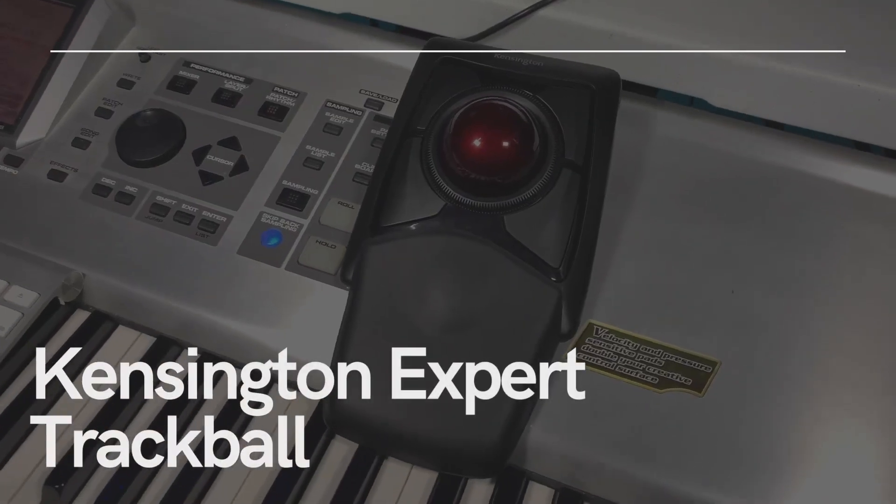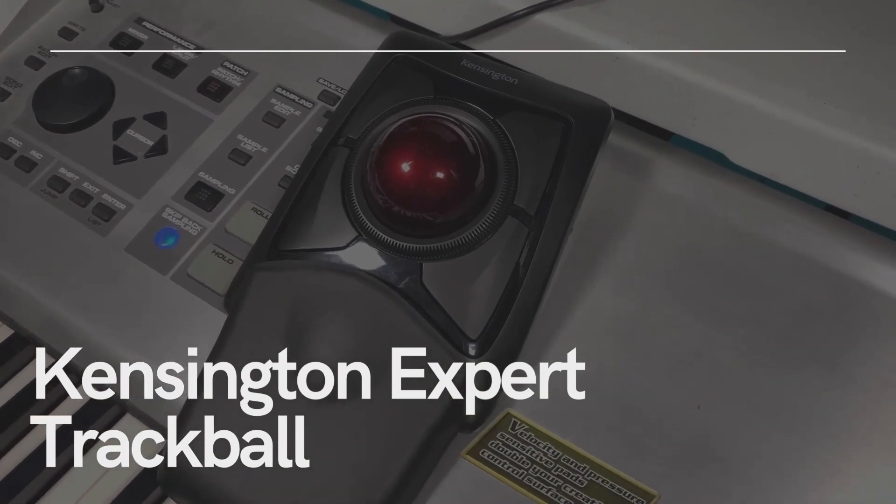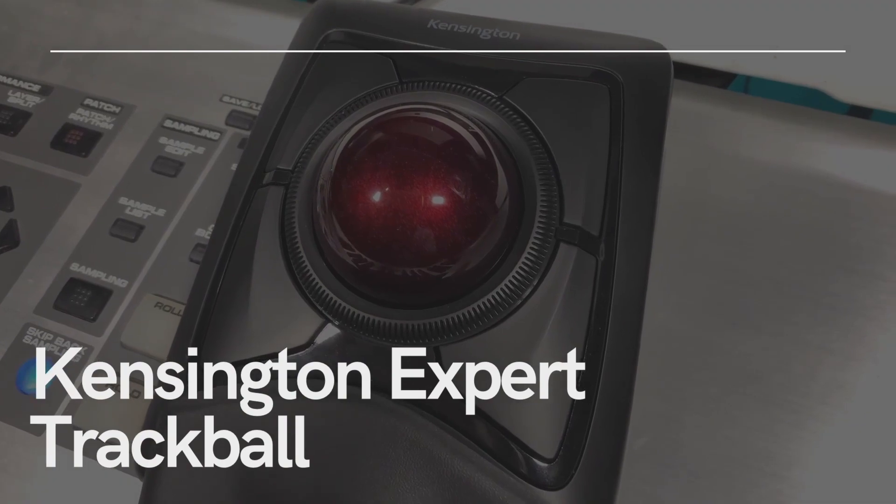My name is Brett, and if you're new to this channel, today we're doing a simple review of the Kensington Expert Trackball. I'm going to be talking about the build quality, the ease of use, as well as some other pros and cons that you'll run into if you decide to purchase this. I ask that you like this video and subscribe to this channel if you want to receive more information on computer products and reviews on things such as this trackball.